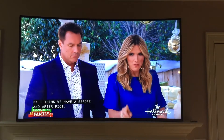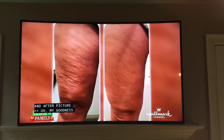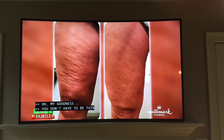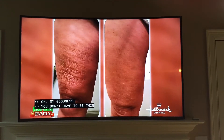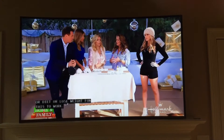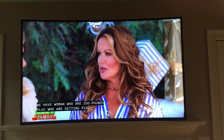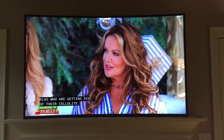I think we have an after photo of what it looks like, and just how fast it is. The thing that's so amazing is you don't have to be thin or diet or lose weight because it works. It works on women who are 250 pounds plus who are getting rid of their cellulite.